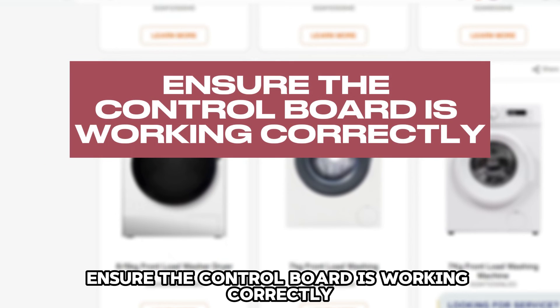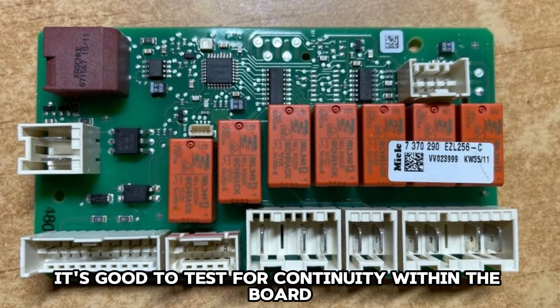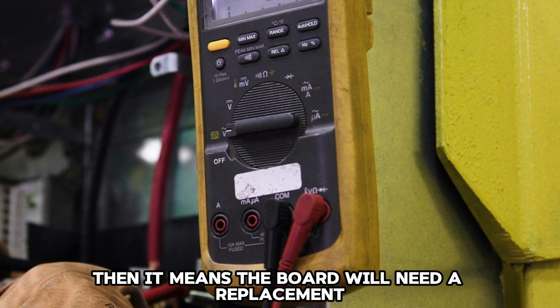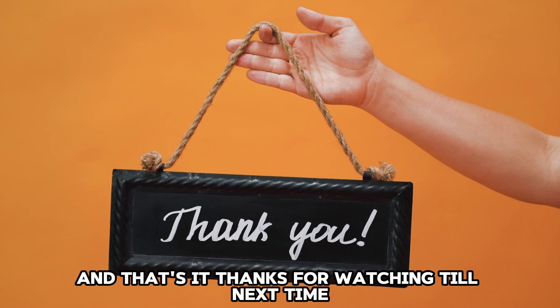Ensure the control board is working correctly. It's good to test for continuity within the board using a multimeter. If there is no continuity, then it means the board will need a replacement. And that's it! Thanks for watching! Till next time!